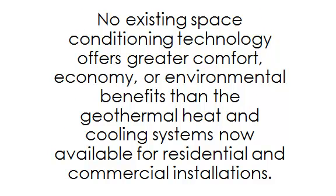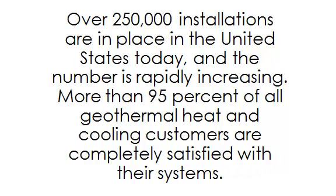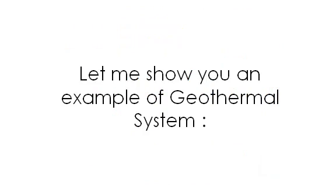Geothermal heat pump systems work. No existing space conditioning technology offers greater comfort, economy, or environmental benefits than geothermal heat and cooling systems now available for residential and commercial installations. Over 250,000 installations are in place in the United States today, and the number is rapidly increasing. More than 95% of all geothermal heat and cooling customers are completely satisfied with their systems.